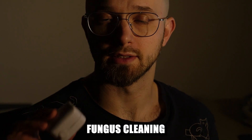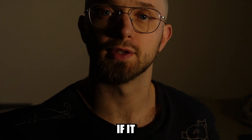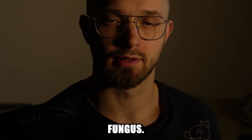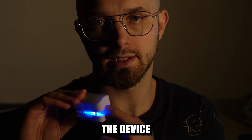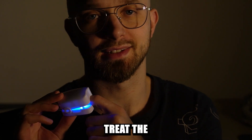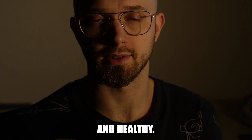This is a nail fungus cleaning laser device, and in today's video you will find out if it actually works to treat nail and toenail fungus. The idea is that you put your finger in the device for seven minutes and somehow lasers treat the fungus, and over time your nails look better and healthy.